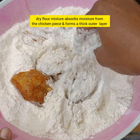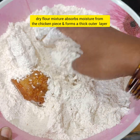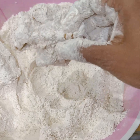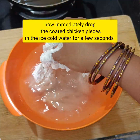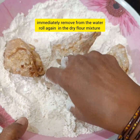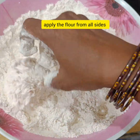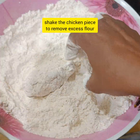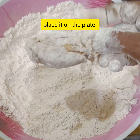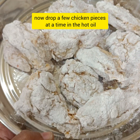Coat the chicken pieces well in the batter. Put the coated chicken in ice cold water and let it rest for a second. Make sure the chicken is ready on a plate. Now put the chicken pieces in for deep fry on a medium to high flame.